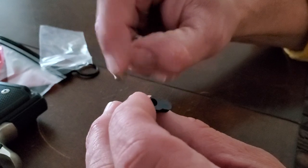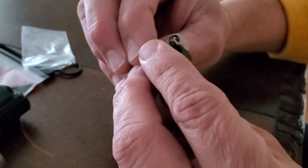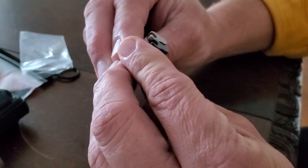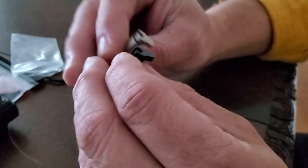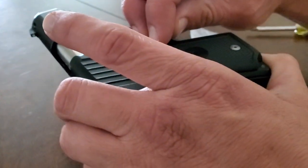Now, what the replacement part doesn't come with is the screw and spring that's in there. So next step — it looks like a pretty decent fit, though it does look a little bit bigger, to be real with you.